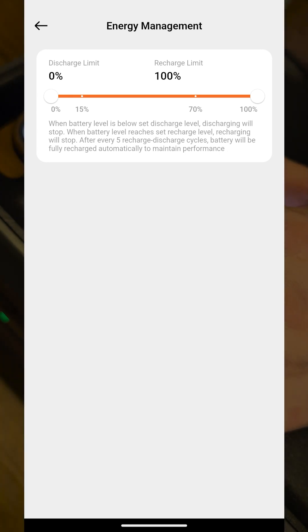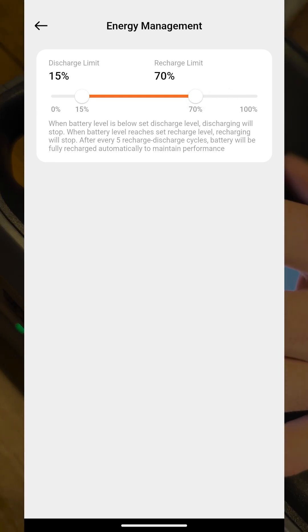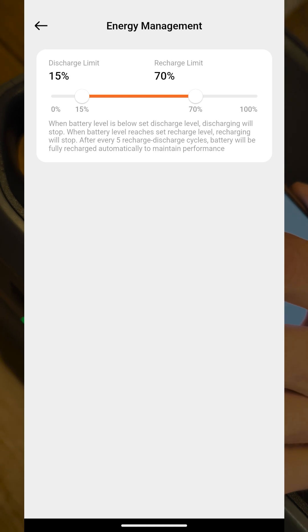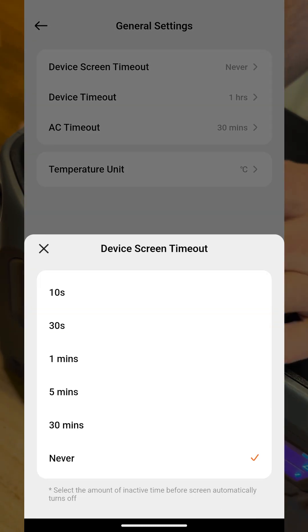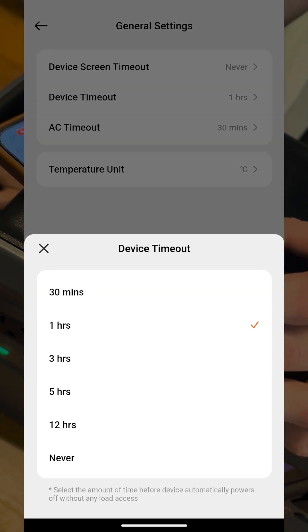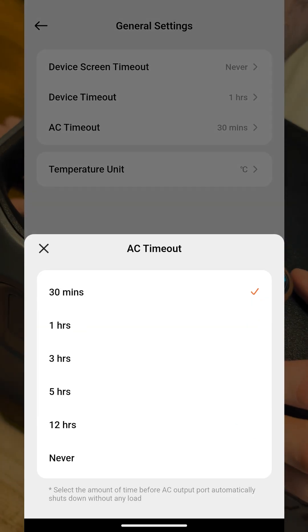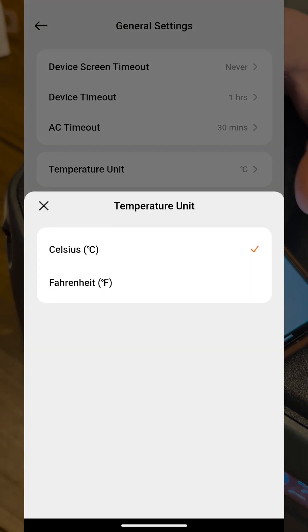You can set a discharge limit or a recharge limit — that's actually really useful. So if you use this as a UPS, you're going to want to reduce your recharge limit to say 80% to 70% range, which will extend the lifetime of your battery. General settings include screen timeout — you can set it to never if you always want to see it. Device timeout: if there's no load the whole unit will turn off. AC timeout: if there's no power on the inverter it will turn off. You can also change your temperature units.